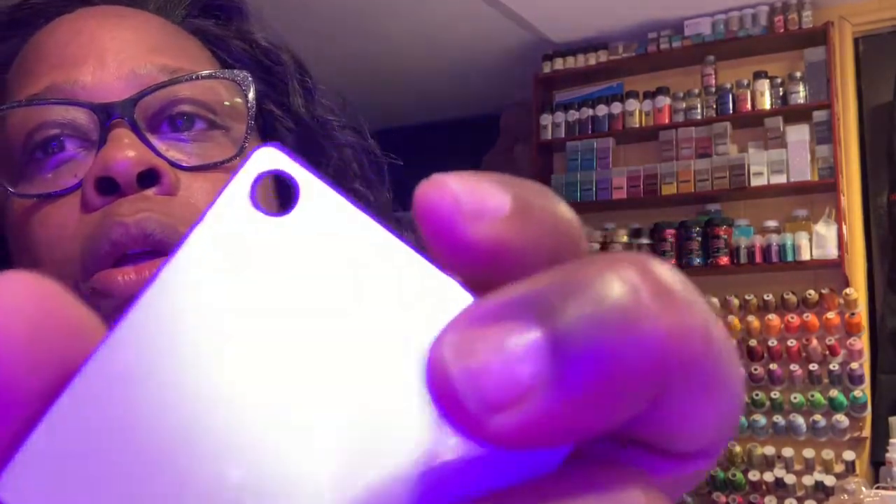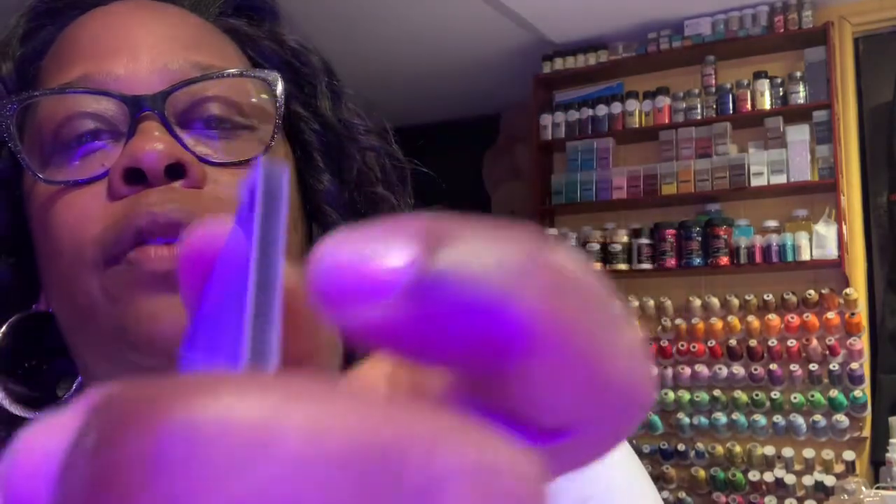I actually use this tool here — this is the Cricut tool — and you just kind of push it in a little teeny bit, not enough to scratch it, but just a little teeny bit. You'll start to pick up the film, and then once you do just enough, you'll see it start to kind of raise right there, and then you just pull it.